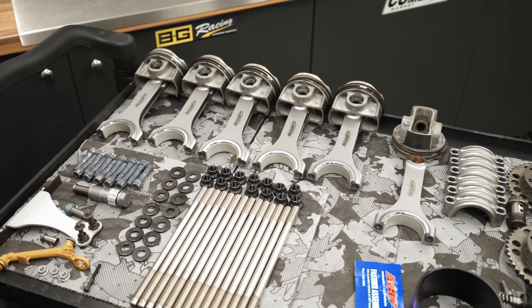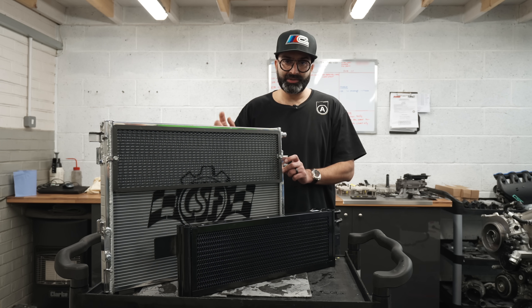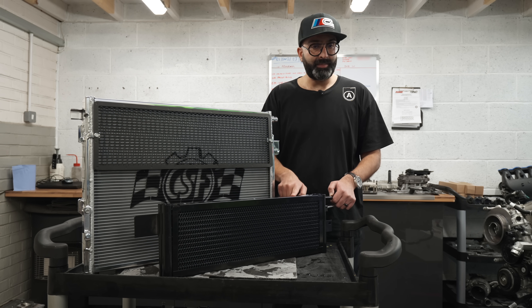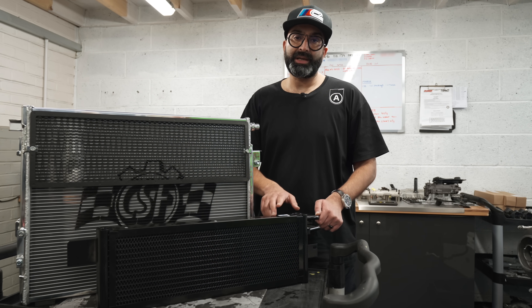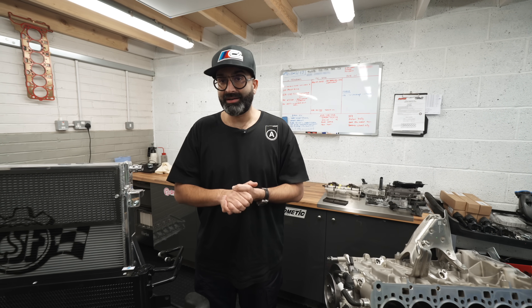While adding more power to the S58, it's important to carry out other modifications in terms of cooling. We have the CSF uprated heat exchanger — bigger than the stock item — to help keep inlet temperatures in check. We're also fitting an uprated transmission oil cooler, because we're putting a lot of power to the ground and want to maintain temperatures at the correct level. The transmission is currently over in America at Pure Drivetrain Solutions being built to support the power we want to make, as we've seen transmissions blow up once cars start running a certain amount of power in F90s.